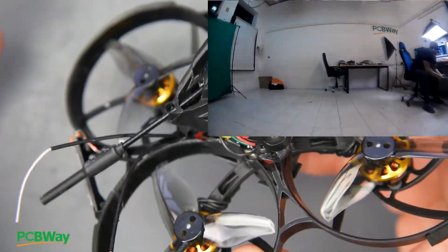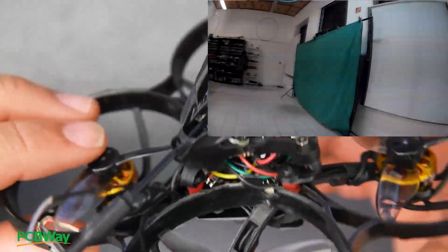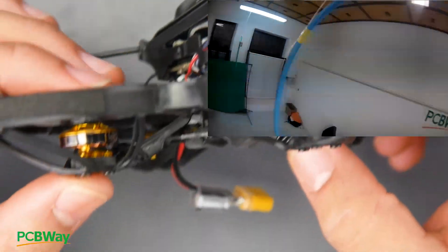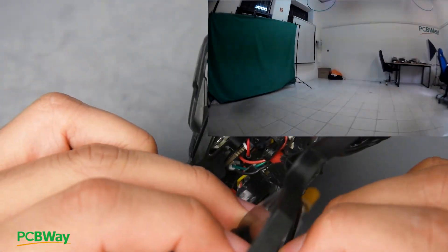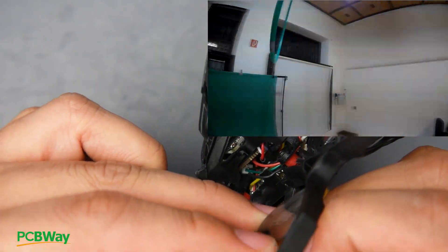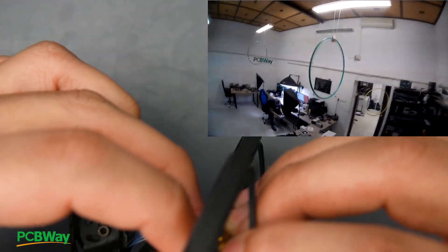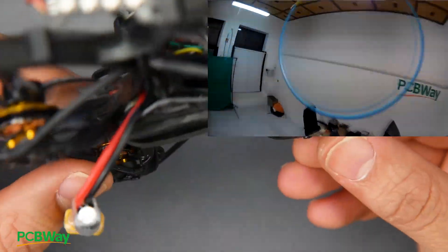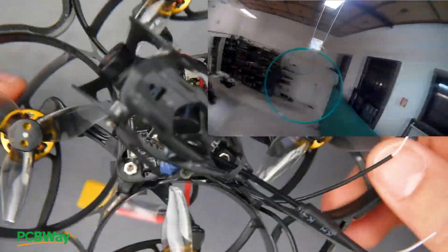The video transmitter output is decent — it's just like any other nano VTX, nothing inherently wrong with it. The motors, however, I am really really loving. They look like proper motors. Unlike the Happy Model or Mobula motors where you can find some play, these motors are solid and really smooth — insanely smooth. I'm definitely going to be ripping this thing apart and putting those motors on something else.